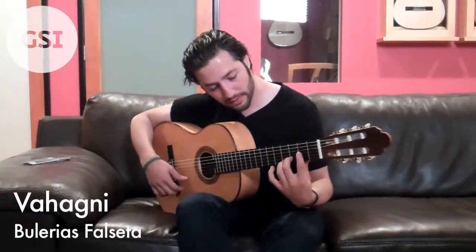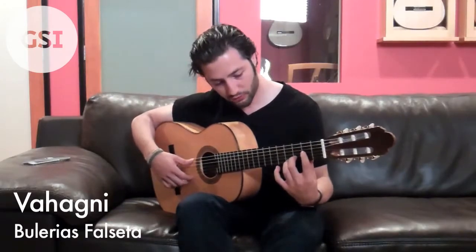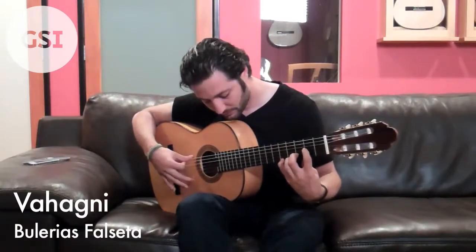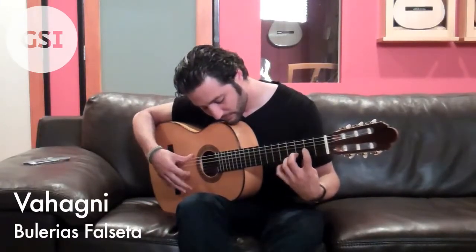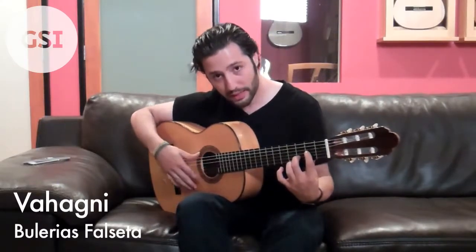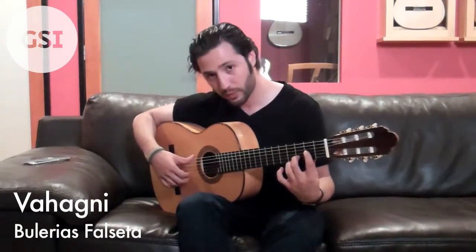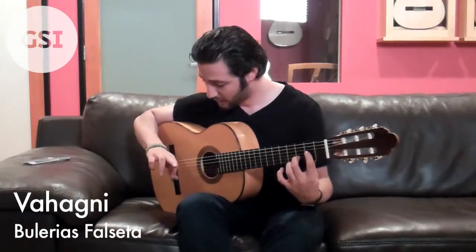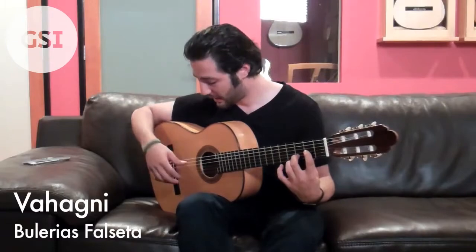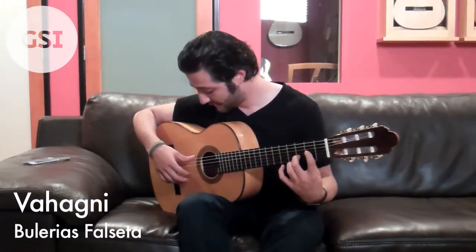Moving forward, we get to this part right here where we do a lot of strumming. Now all that is is: you start off with a downstroke with the thumb and a golpe. I'm doing the golpe with my middle finger. Then after that, it's a lot of coming up and down on the high strings.